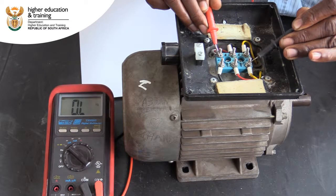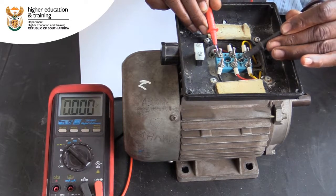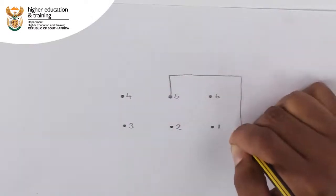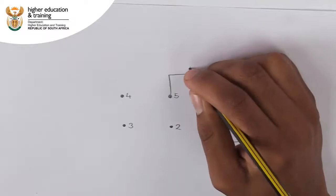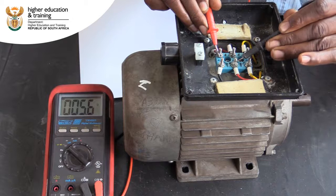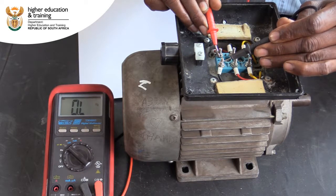We continue testing, this time between posts 1 and 5. This time we get a resistance reading — in this case, 5.6 ohms. This indicates that there is continuity between posts 1 and 5, and we need to make a note of this reading on a diagram of the terminal box. We finish this round of testing by checking continuity between posts 1 and 6 — there is no continuity.